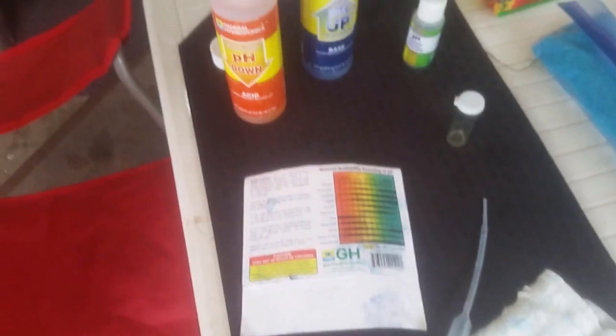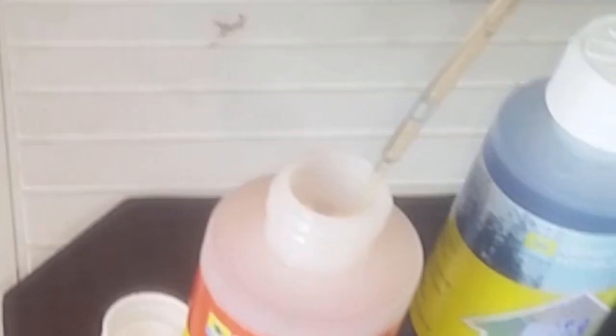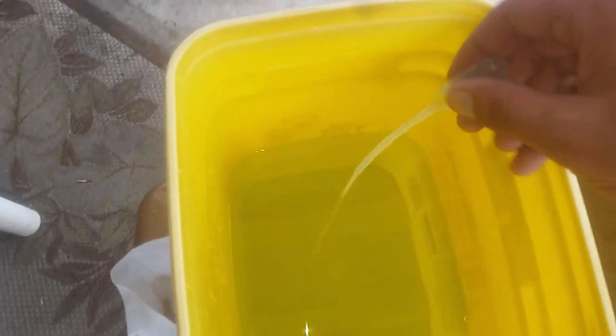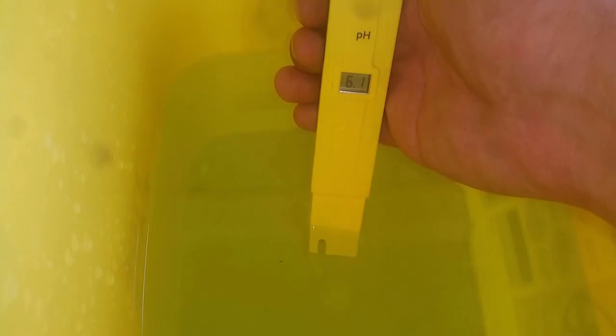The water itself normally on its own is about 8.2. After adding the plant nutrients and magnesium sulfate, it's come down to 6.3. I like to aim closer to 6.0, and I'll explain that in just a second. What I just did — using one hand — I opened my pH down, used the dropper, and applied about two or three drops. Then I suck water from the container into the dropper to rinse it for quick use.